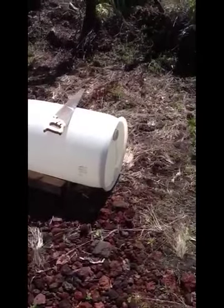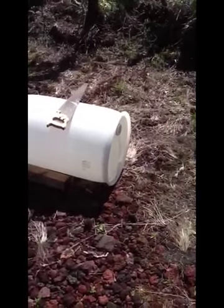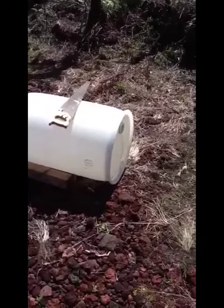Hey folks, it's the Dryland Fish with you here today to pass along a tip about plastic barrels. If you're like me, you've often come across this standard ubiquitous 55-gallon plastic drum with two bungs in the top.